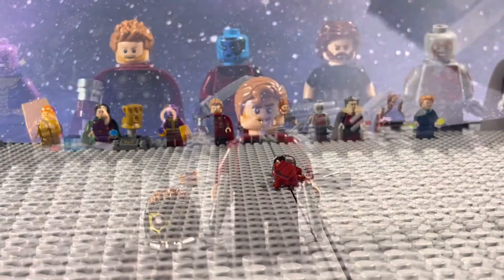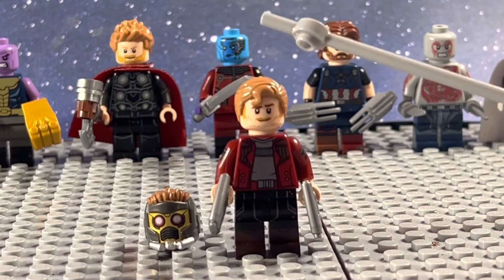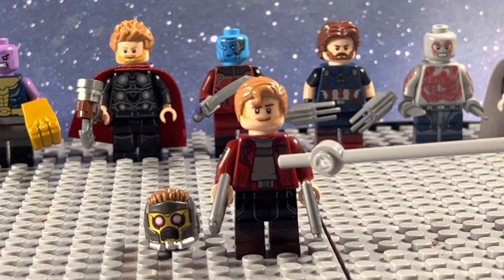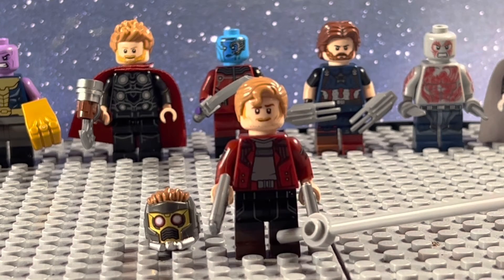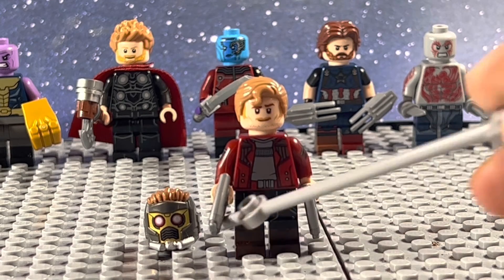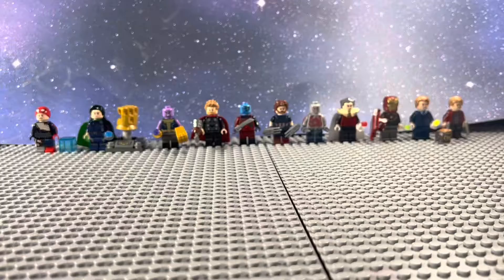And in our second to last bag, we get Star-Lord. He uses the head and hair from the Benatar Star-Lord, the torso from Infinity War Star-Lord, the arms from the Rocket Polybag, the legs from T'Challa Star-Lord, and the helmet.